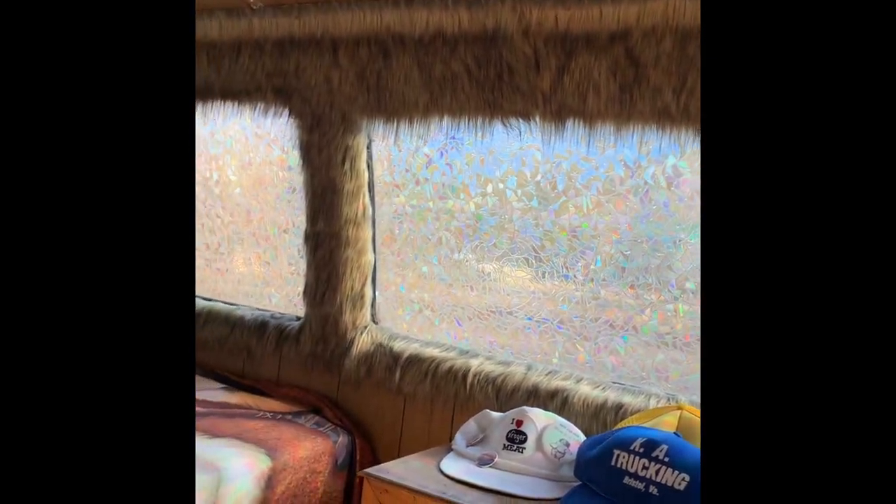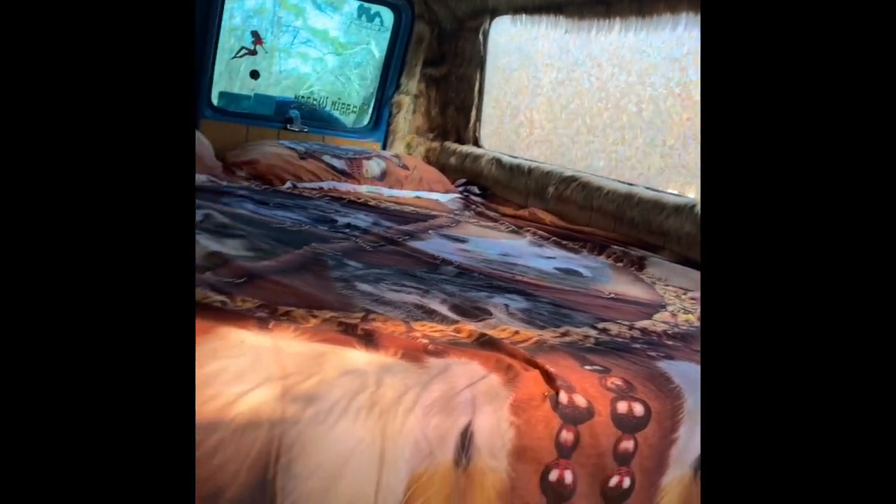There's a side storage piece and cup holder I found in a junkyard van. The stuff on the windows is a film I got off Amazon — it's a static cling film, so it comes off or goes back on pretty easy.